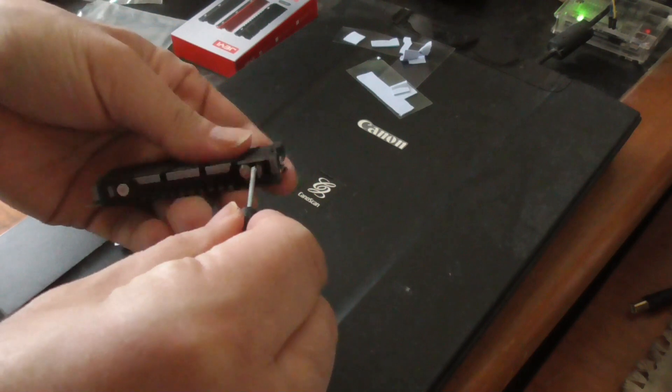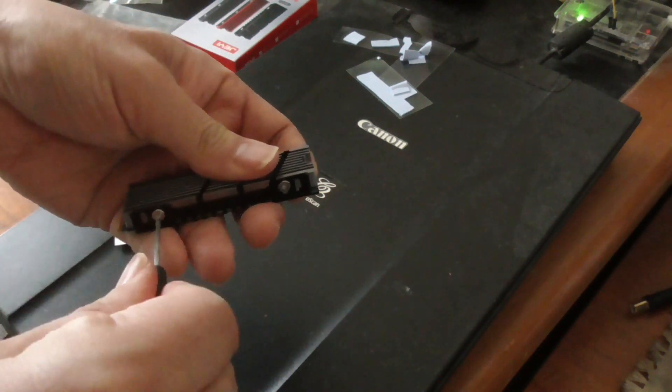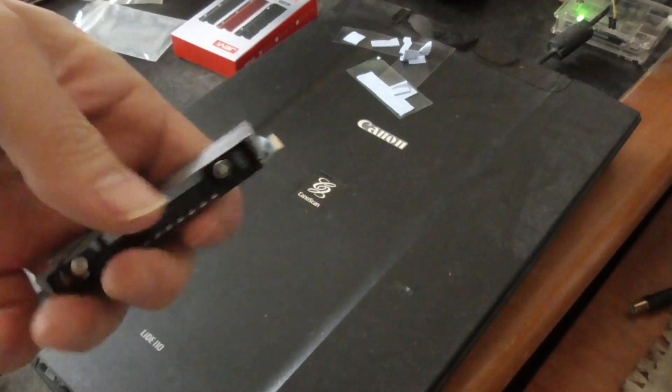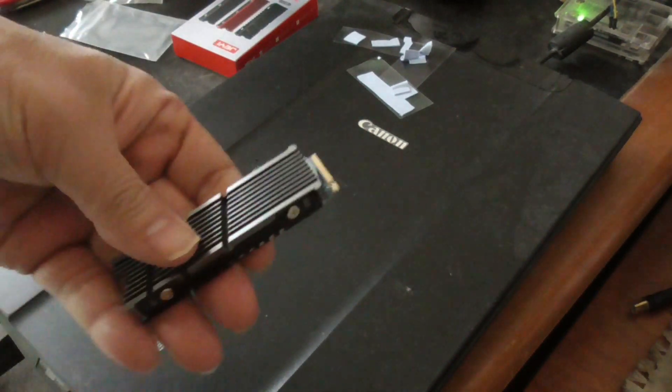Okay, just want to make sure that's all on there. That looks good — it's on there pretty good. Now I can stick this back into my computer.